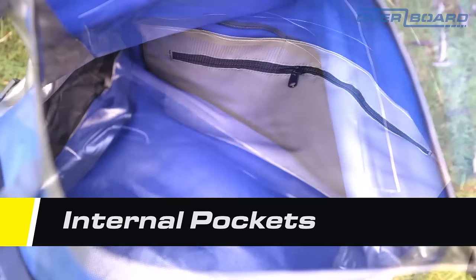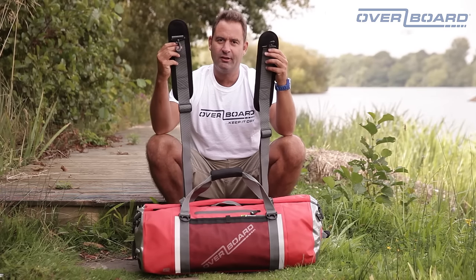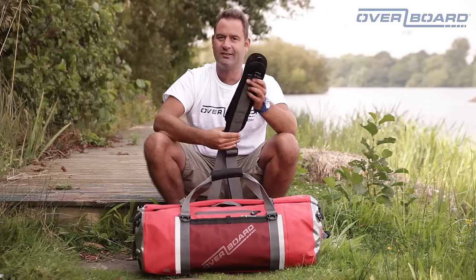As well as the padded handle, the bag also comes with fully adjustable backpack straps. So now, no matter how much you're carrying, you can carry it long distances in comfort.